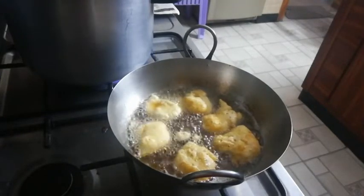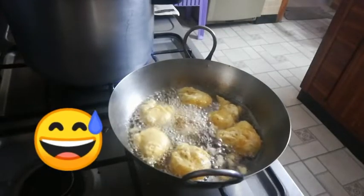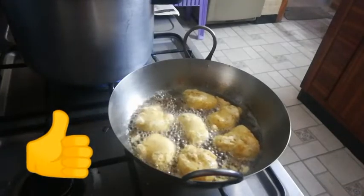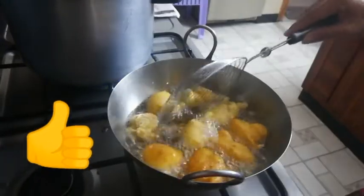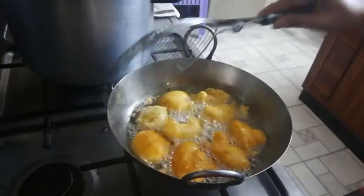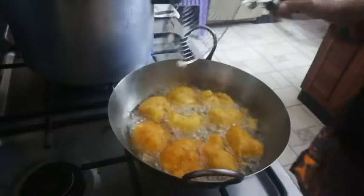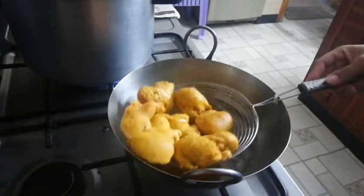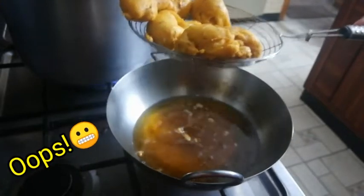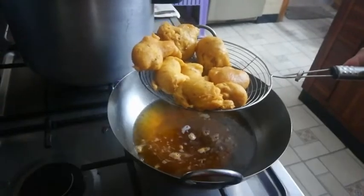It's okay if it's not perfect — we are not really professional chefs! Keep dropping; the most important thing is that it tastes good. Flip them over so the other side gets cooked too. Once they're ready, we're going to take them out from the oil and soak them in water for 15 minutes.